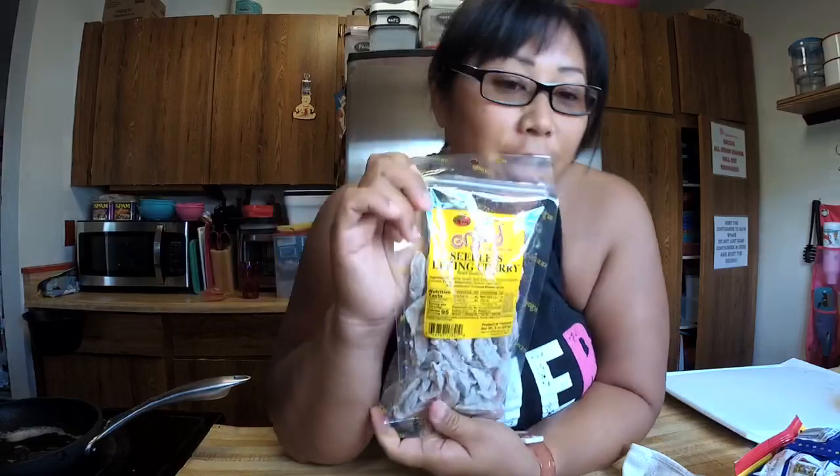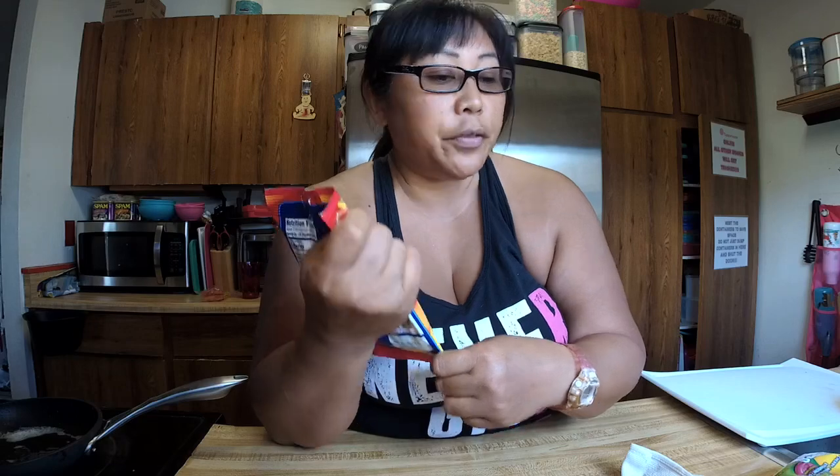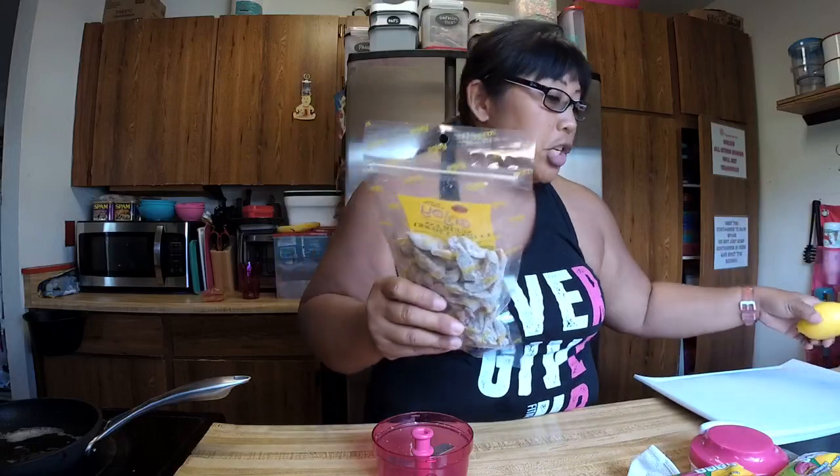So this is what I found at Walmart — they're seedless lihing cherry. I figured if you're doing crack gummies, you can do it with lemon peel but I wanted to try it with the cherry because I like the seedless lihing cherry. They also had seedless cream ume, so we're gonna try both. I've not done it before — I only did it with lemon strips with Sunny. We're gonna try it with the lifesaver gummies.